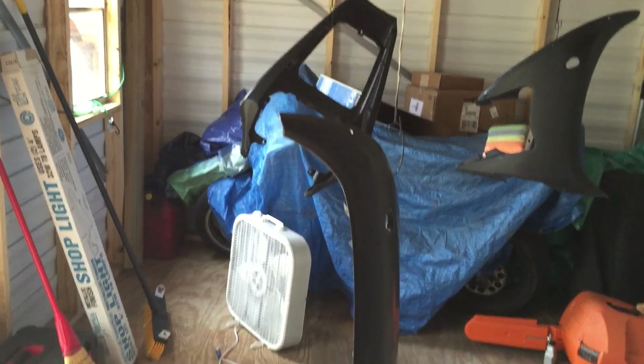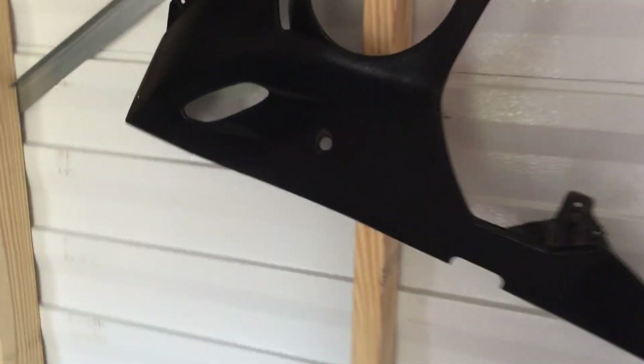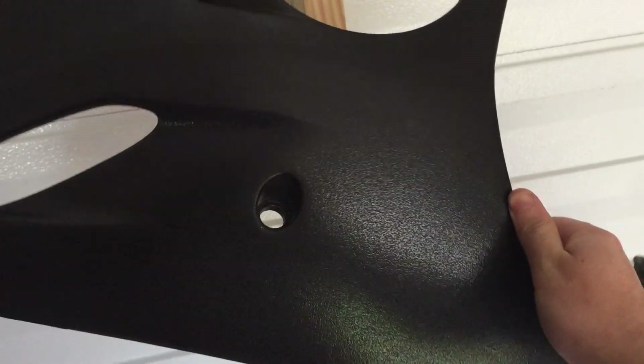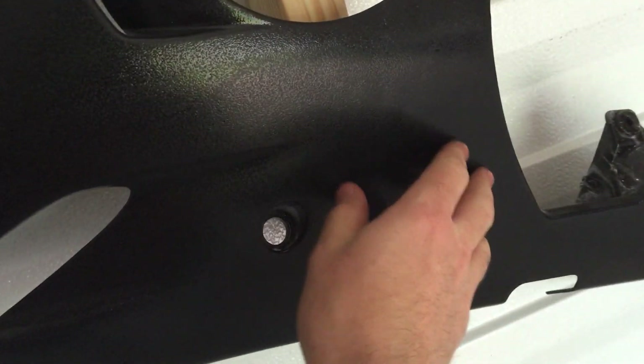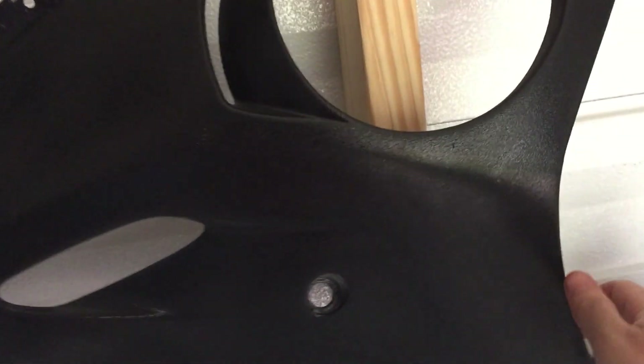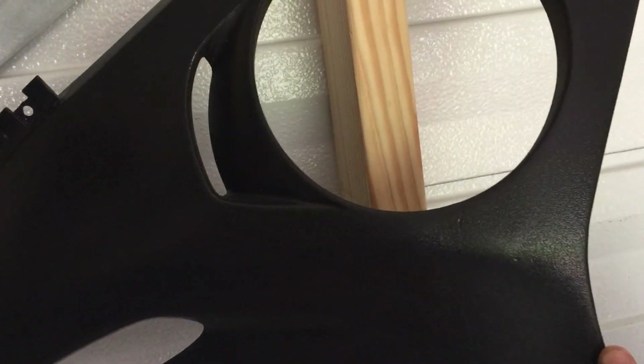This is what I have going on, folks. I've got a bunch of fairings just hanging around. I'll show you this one first — what I have here is a bunch of orange peel. It feels a lot smoother than it looks, but yeah, I've got four coats of clear coat on it, so I can wet sand that out no problem at all. It just takes time.